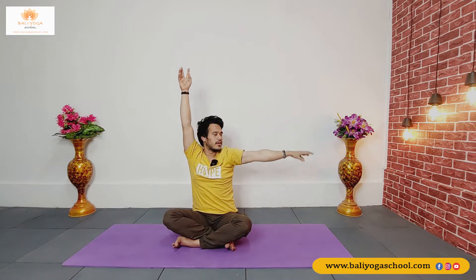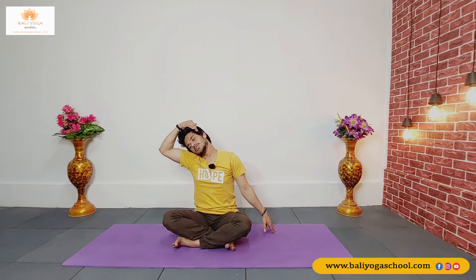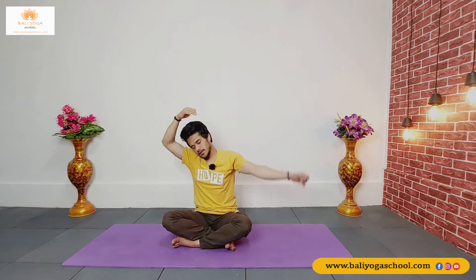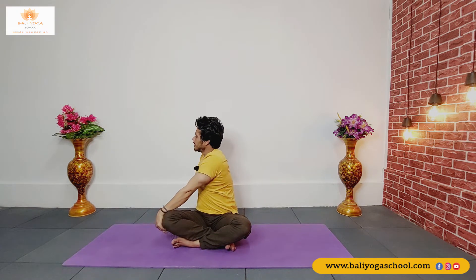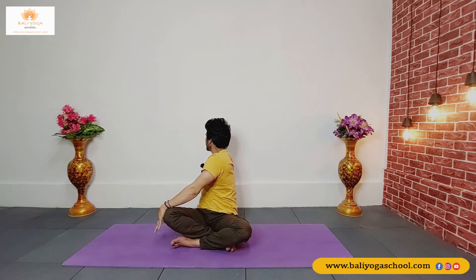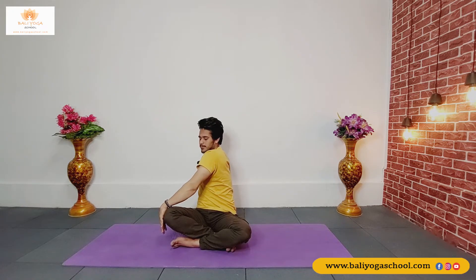Inhale back to the center again. Exhale, drop your left fingertips or your left hand on the left side. Now bend your head towards the right and move your head again front and back. Inhale both arms up, and as you exhale drop your left palm outside your right knee, take your right arm back. Now twist with your thoracic, bring your both shoulders in one line, and use your left arm strength to go deep in the posture.